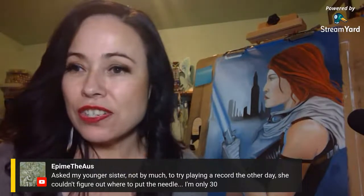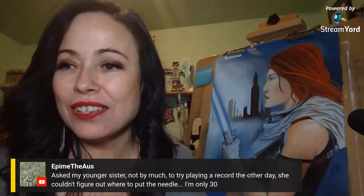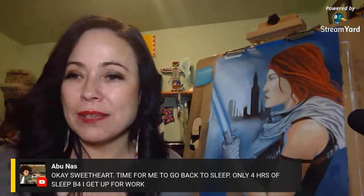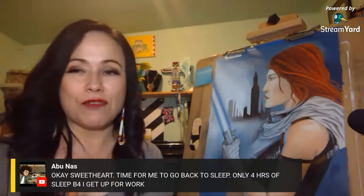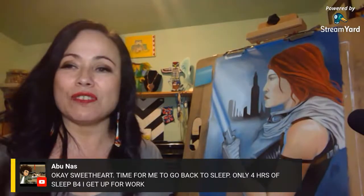A viewer asked a younger sister to try playing a record the other day — she couldn't figure out where to put the needle. A viewer named Abunas says they just woke up and are going back to sleep — only four hours before work. Thank you for dropping in anyway; I appreciate it. This stream was very spontaneous — thank you for coming in, Abunas.